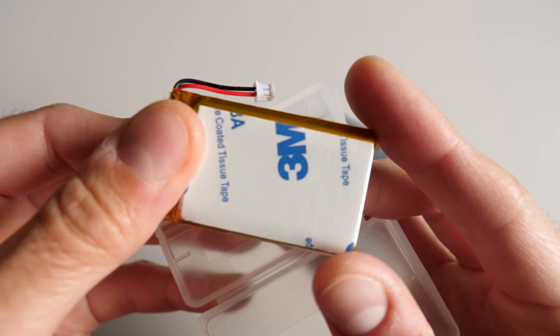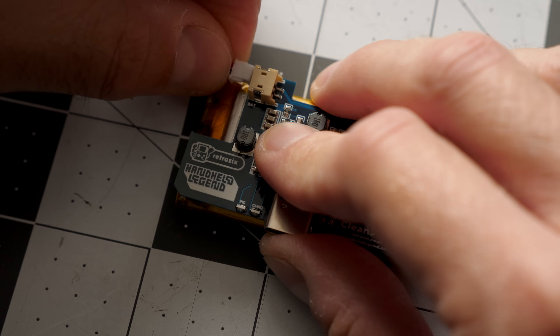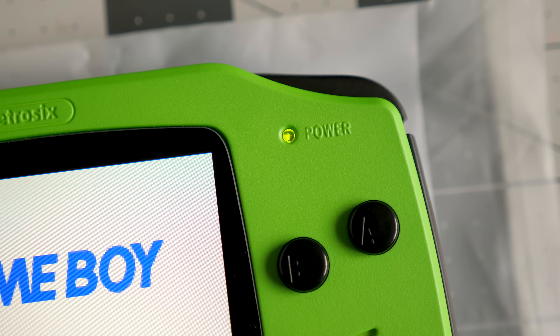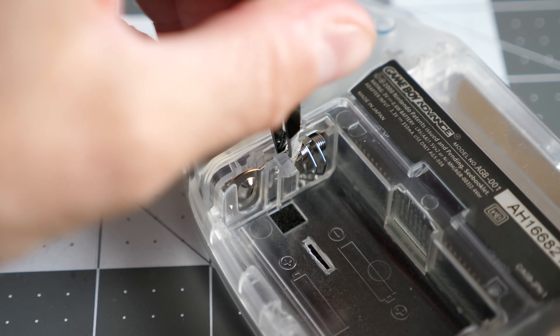There's one last mod, and it's related to power. Original GBAs run off of AA batteries, and that's fine, but I went with a rechargeable option in the form of the Retro 6 CleanJuice. It's a lithium polymer battery that comes with a custom circuit board. That board handles charging, and also has spring terminals to make contact with the GBA's motherboard, so no wiring or soldering is necessary. Retro 6 says it'll go for about 14 hours on a charge in a console with the IPS mod and amp kit like this one, and a new revision of the board will include the ability to trigger the GBA's power LED to show red when the charge is running low. It'll work in unmodified GBAs, too. You just need to trim down a couple little bits of plastic and pull out the spring contacts.